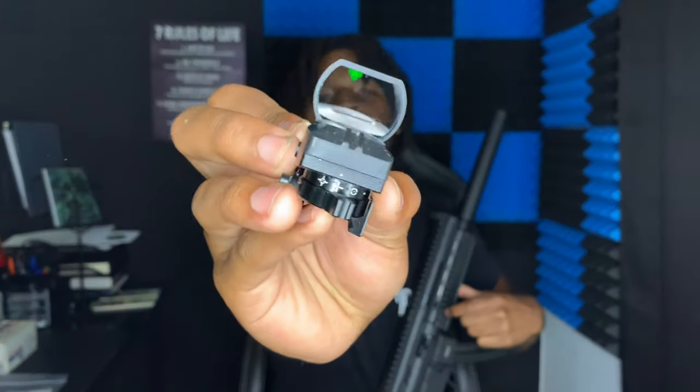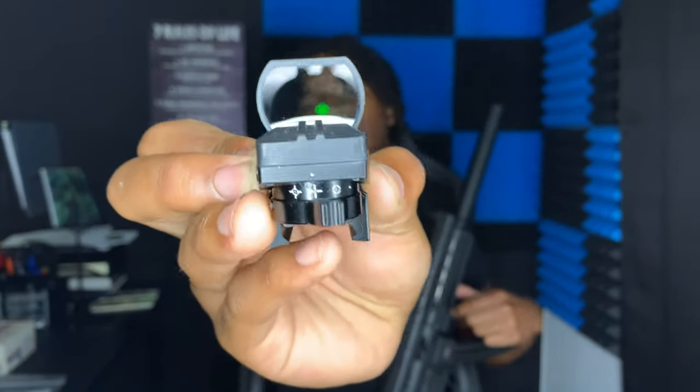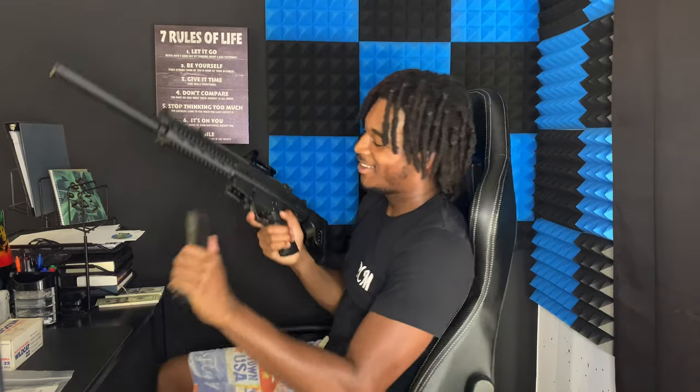I'm gonna put on an accessory right now while we're talking. This red dot sight actually has multiple modes — you can see crosshairs, a circle, or a dot. I'm not sure if you guys can see that, but this is the green crosshair mode. Alright PCM gang, I got the sight on — look at it now. This thing looks like a monster. Looks like I'm Scarface saying 'say hello to my little friend.'